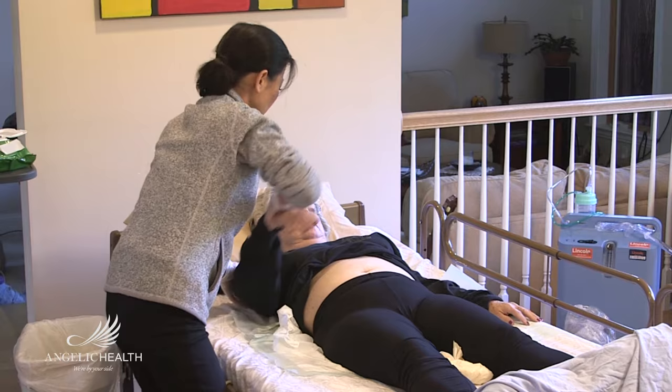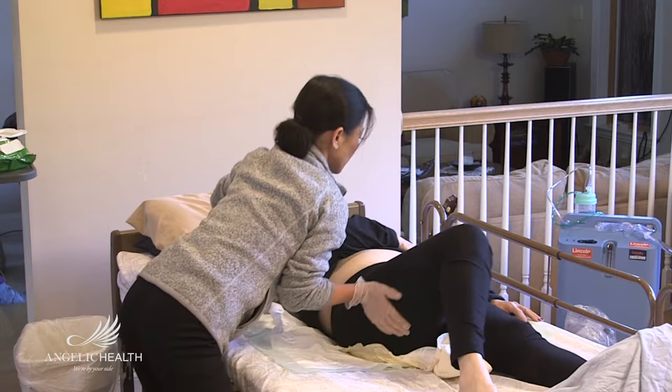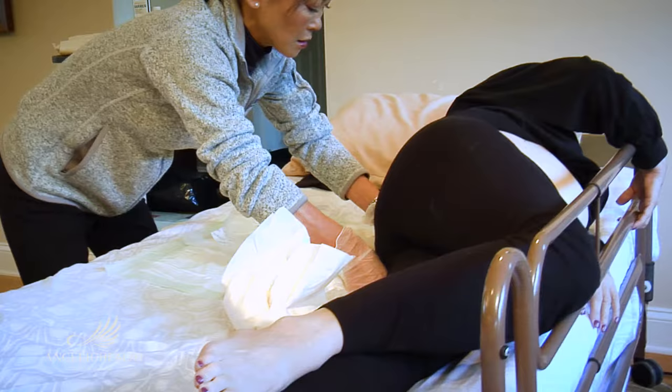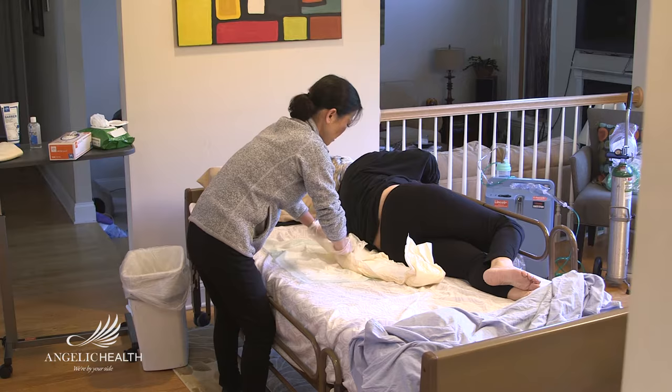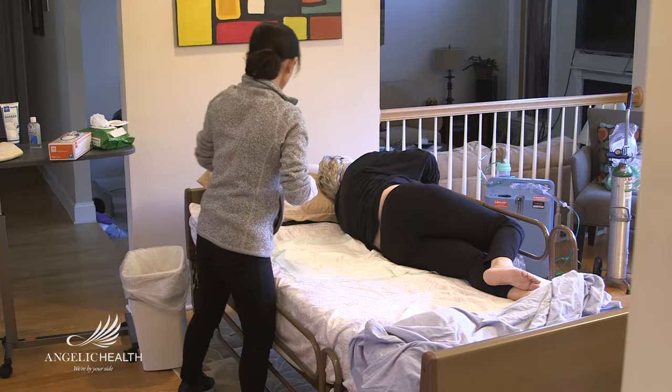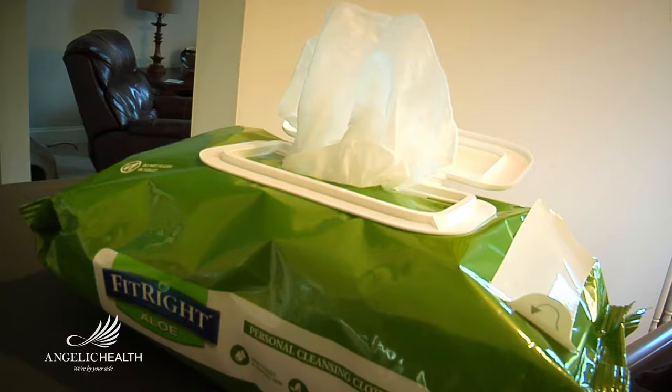With one hand on the patient's hip and the other on the shoulder, roll the patient away from you onto their side. Be sure to have the side rails up on the far side to avoid rolling the patient out of the bed. If another person is available, have them hold the patient in place while you clean them. Pull the adult diaper toward you and out from under the patient. To contain the mess, roll the used diaper inward as you remove it, then place the soiled diaper into a plastic trash bag for disposal.